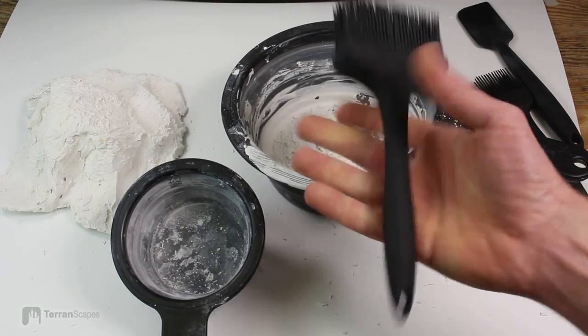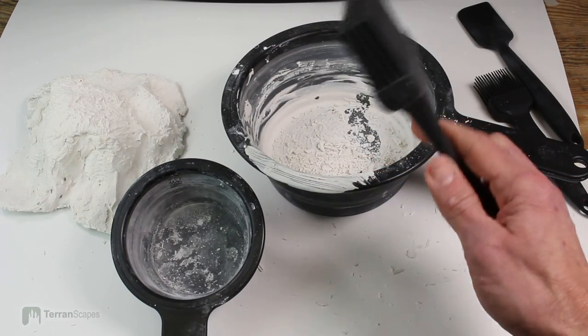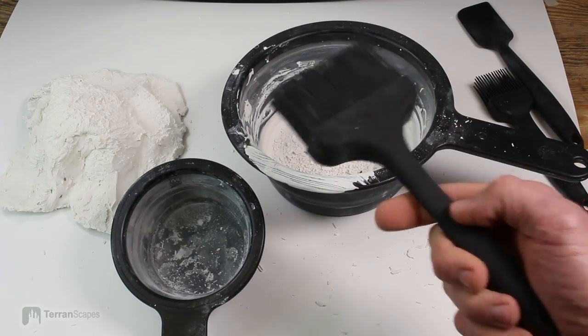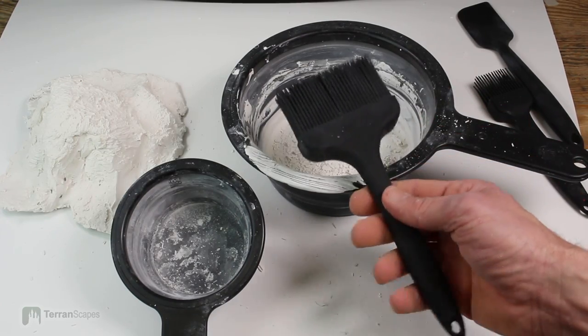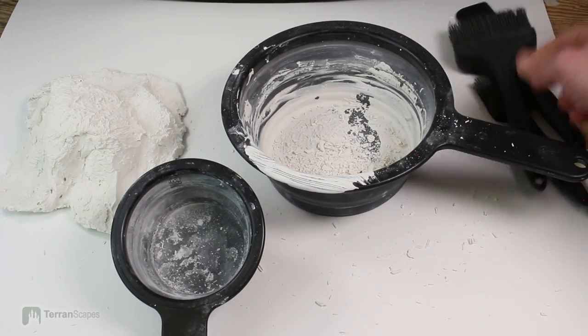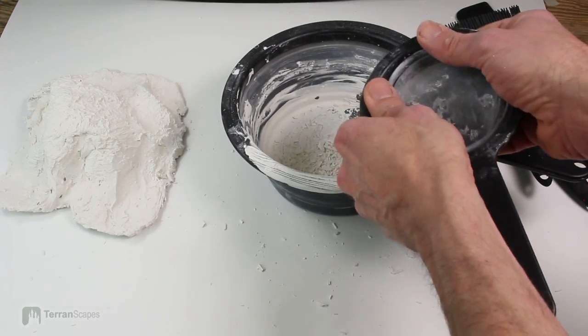It's a very solid piece. The handle is solid, feels durable, and it's all coated, so it's all releasable — as opposed to having a different material for the handle, which will eventually get all gunked up by the plaster.